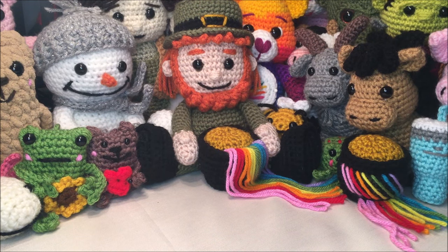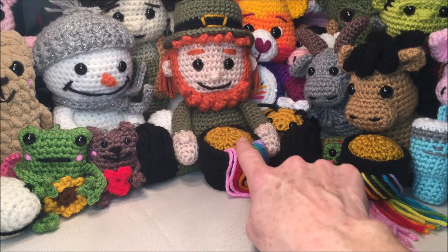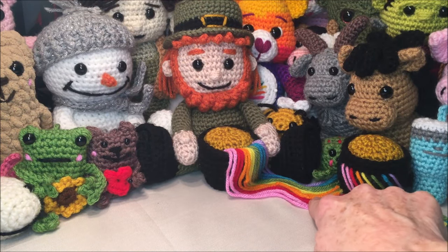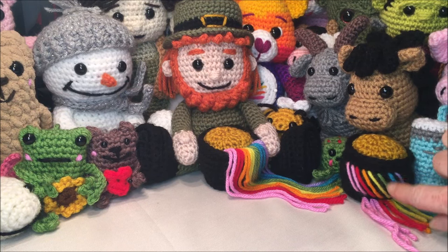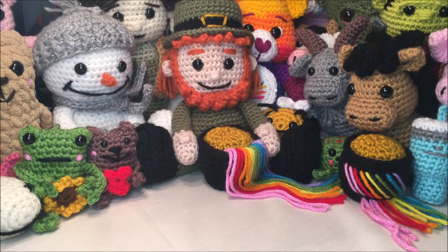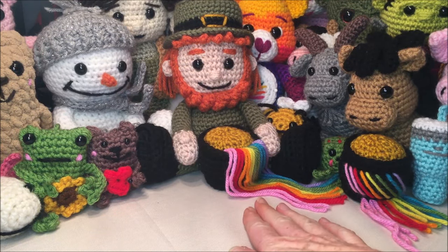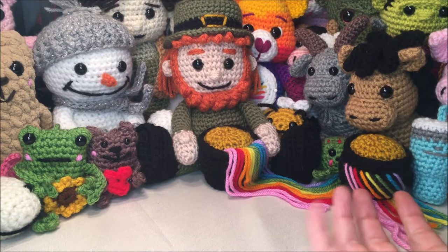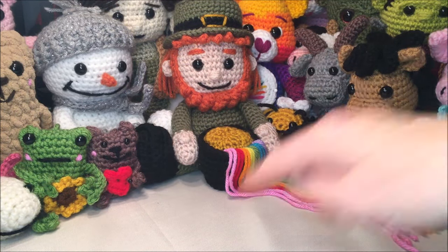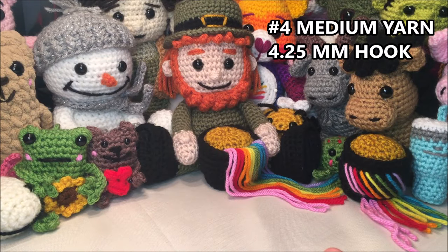Hello and welcome to my channel. Today's video we will be making this little pot of gold with the rainbow spilling out and over it, and then I will also show you what I did to make this little one as well. I'm using mine as an accessory for a leprechaun which will be coming soon, but this could easily be a little keychain, a little car hanger, or just a little accessory for Saint Patrick's Day.